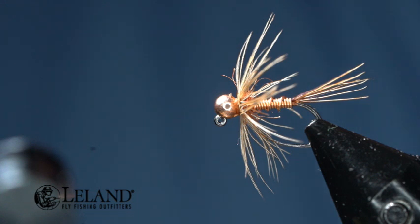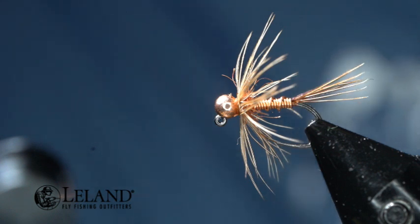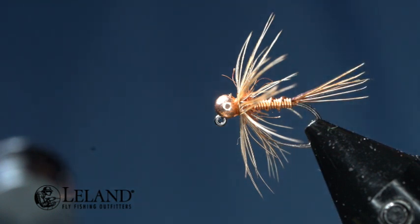The reason we make our March Brown Nymphs soft hackles is because March Browns have very strong legs, so they're almost impossible to pry off the rocks. When you see these nymphs and the fish start feeding on them, it's because they're beginning to emerge and come to the surface. That's why it's important to tie your March Brown Nymphs as soft hackles — the fish will key in on them as they emerge out of their shuck.